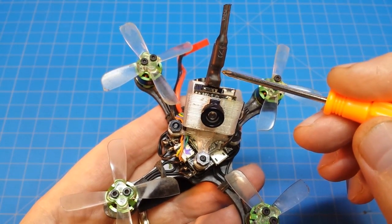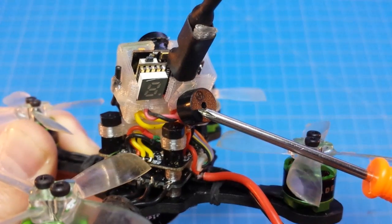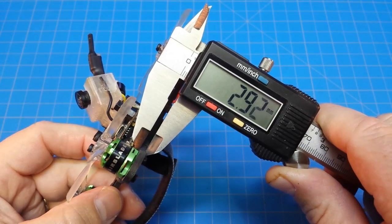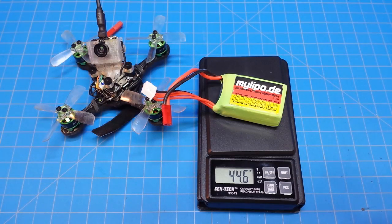I took off the circular polarized antenna. It weighs 66.6 grams. The camera mount weighs 4.3 grams. I attached a micro buzzer. The bottom plate must be about 3 millimeters. I've been flying with my LiPo 3S batteries — that battery weighs 44.6 grams.